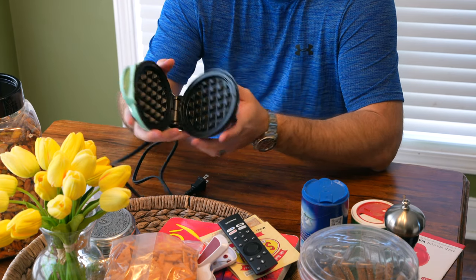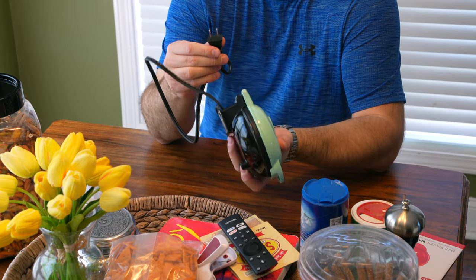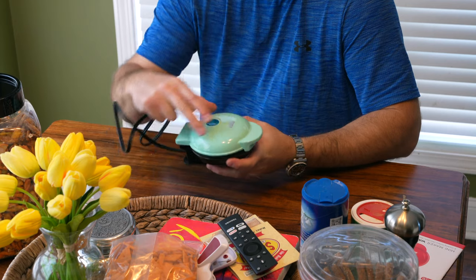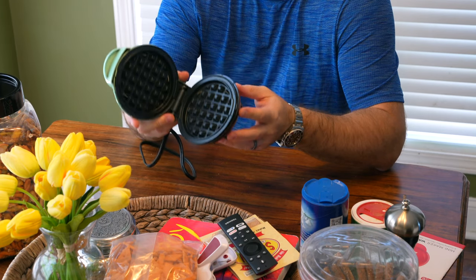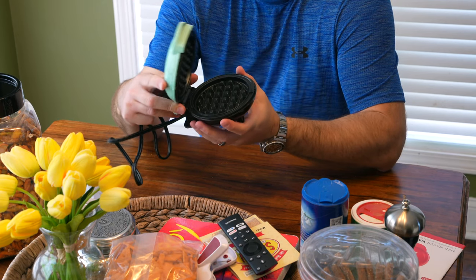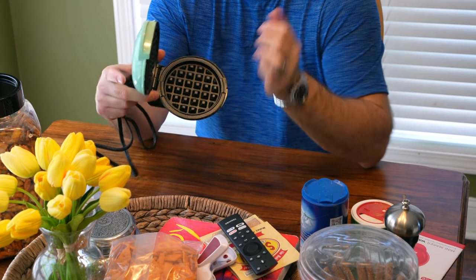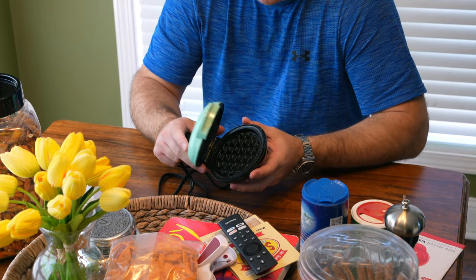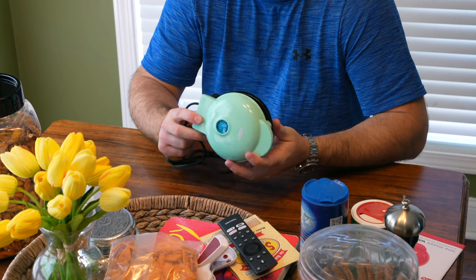This is just the unboxing video. It's a very simplistic design — it's got a power cord attached and it does not have an on/off button, but the owner's manual says just look at that indicator light. I'm already excited — this looks super cool. That's my hand for scale, so you can see the size. You can make multiple waffles, it's not like you just make one. I'm excited about the color too — kind of crazy looking!